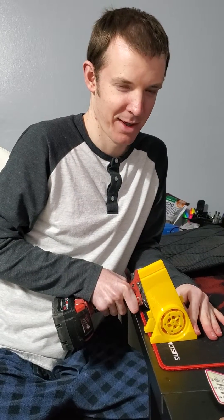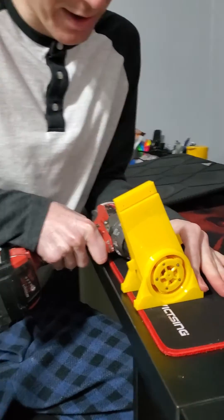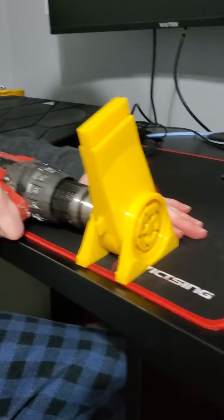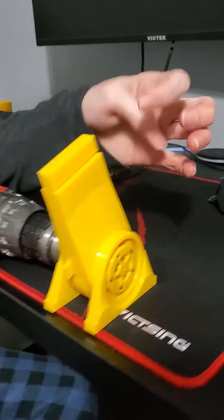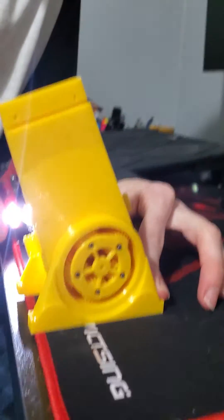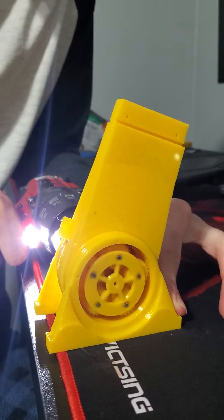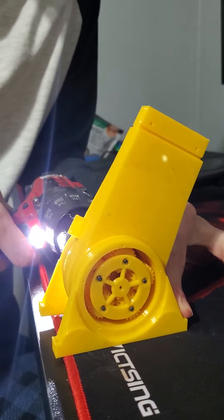Hi, this is the prototype. I've got a drill attached to the output shaft here and it's going to rotate this and then it's going to rotate this. This is a gear ratio of one hundred and seventy seven to one, going in the other direction.